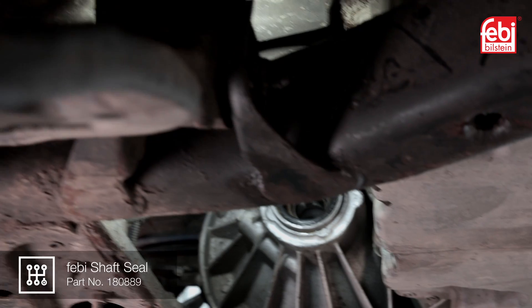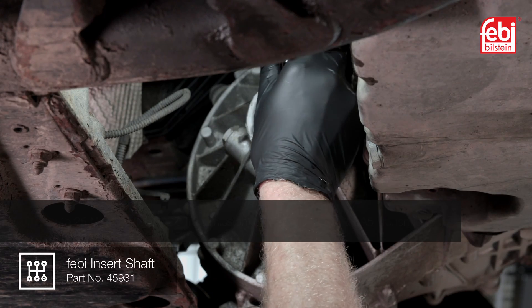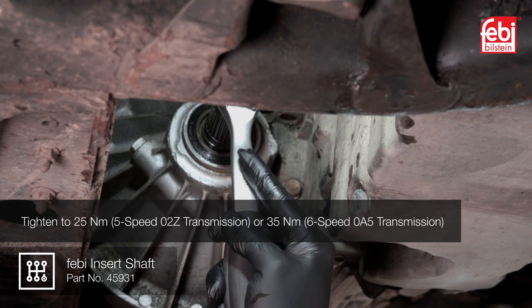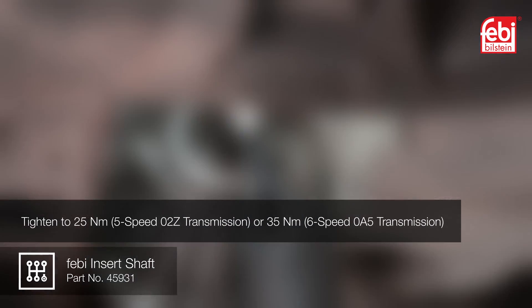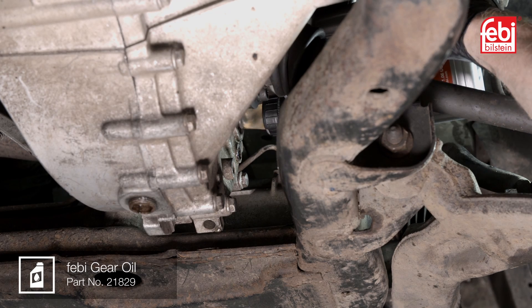Apply a high temperature multi-purpose EP grease to the new seal. Once installed, insert the new insert shaft into the transmission and tighten the retaining bolt. Next, fill the transmission with fresh oil to the correct level.